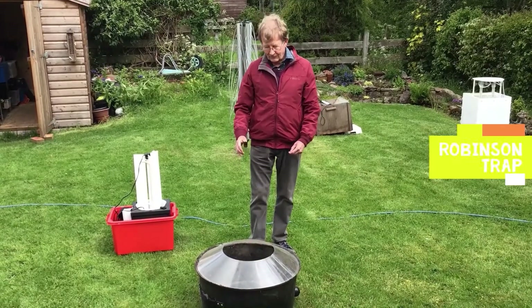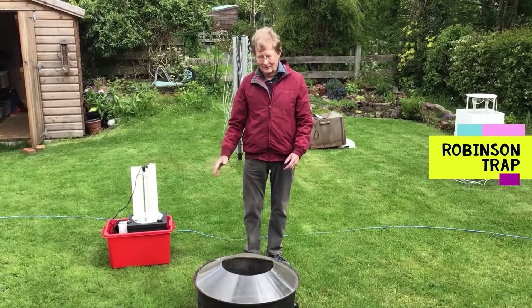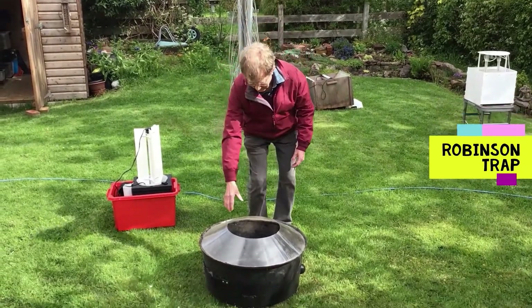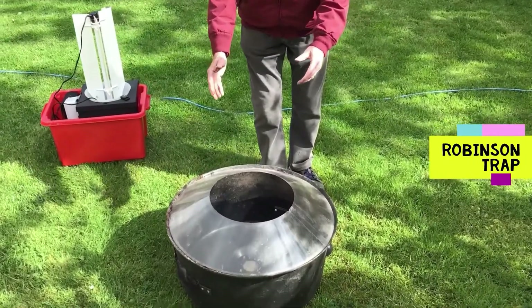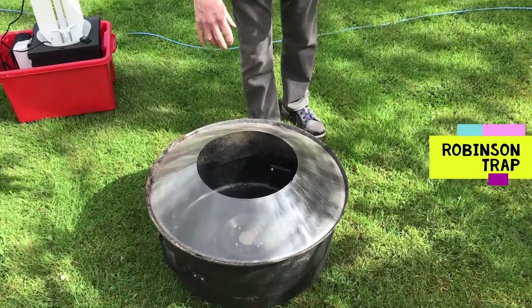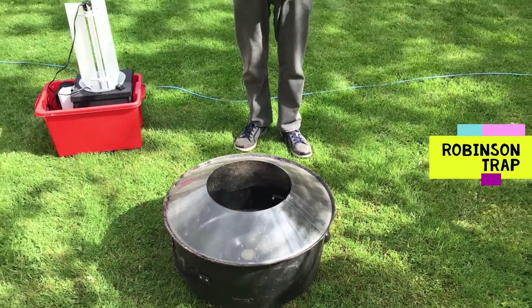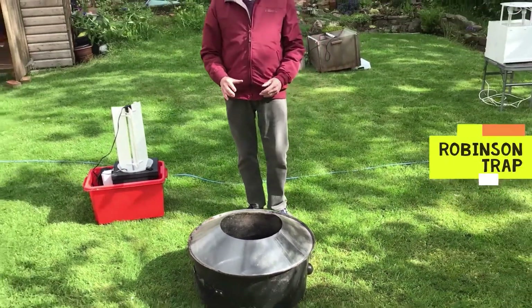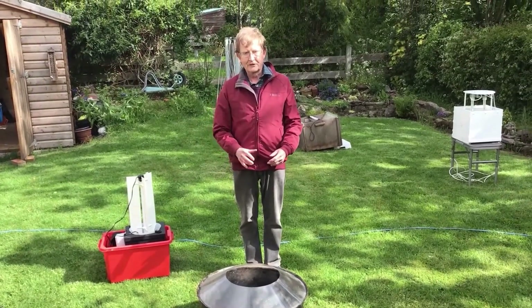This is the Robinson trap. It's rather like a round enlarged version of the heath trap. As you can see it's got a perspex funnel here and you fit the electrics in there and the moths again go inside the trap and rest on the egg boxes. Usually this is powered by a very powerful ultraviolet lamp called the mercury vapour lamp and that brings in large numbers of moths.